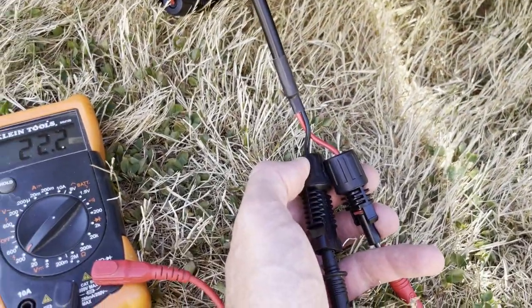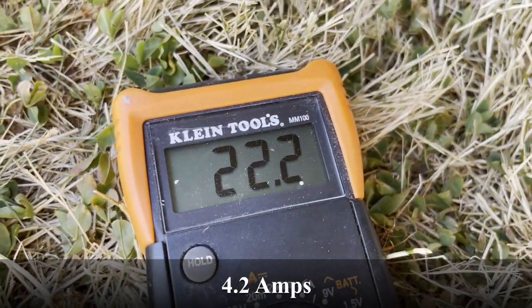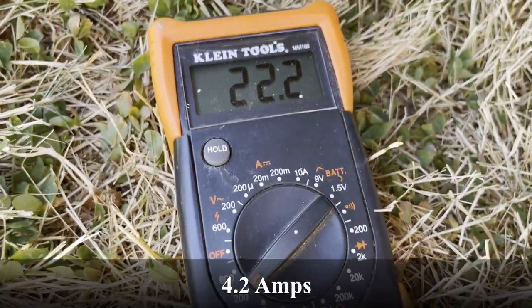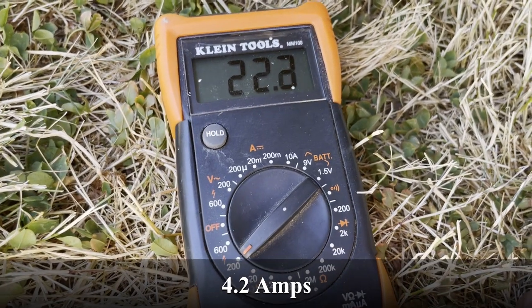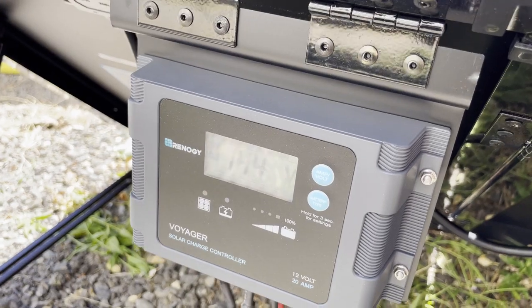I've got my voltmeter connected — it says 22.3 volts. It's gone down a little because it was doing 23.2 or 23.3 earlier.